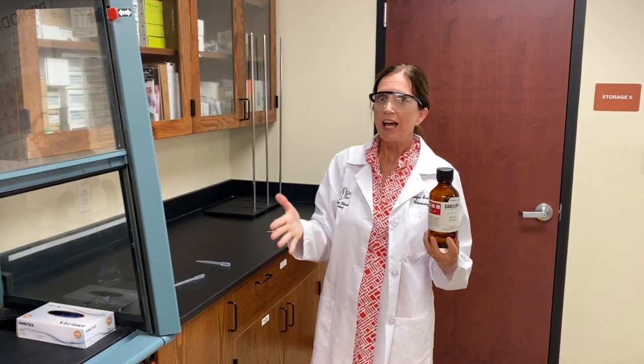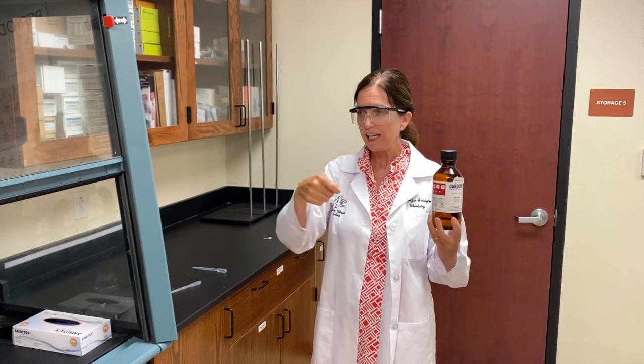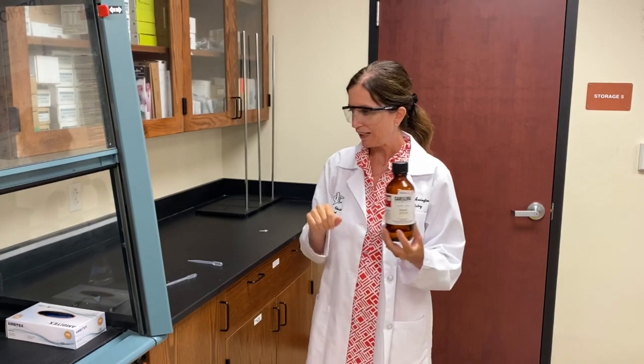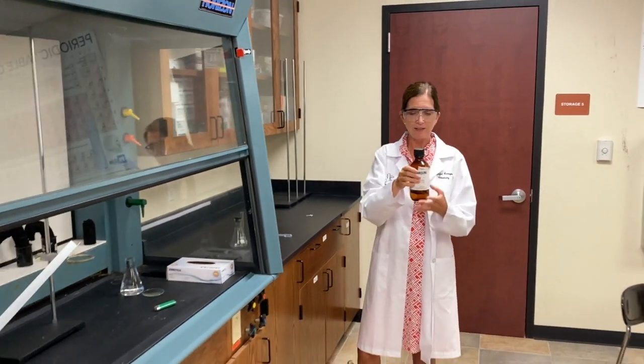What does that mean? That means if you're in the bathroom and you've got candles lit everywhere and you open a bottle of acetone — no bueno, and I'm about to show you why. So don't remove nail polish with candles around.